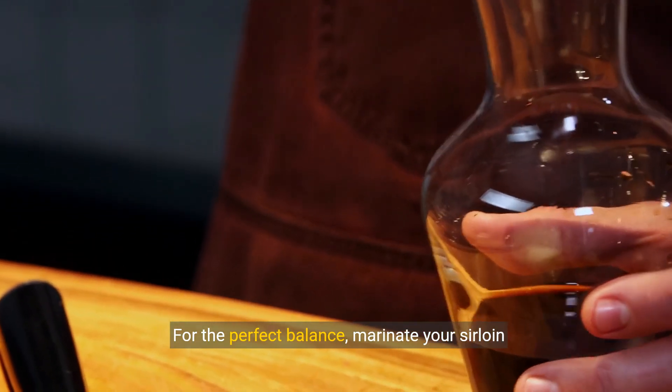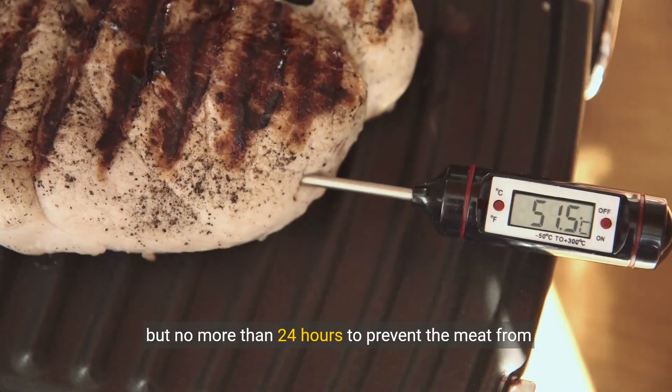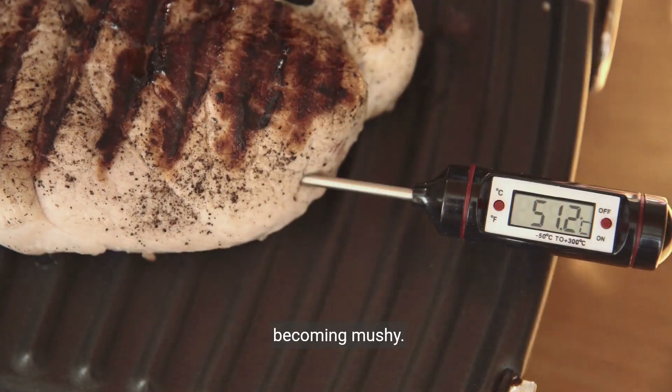For the perfect balance, marinate your sirloin steak for at least 30 minutes, but no more than 24 hours, to prevent the meat from becoming mushy.